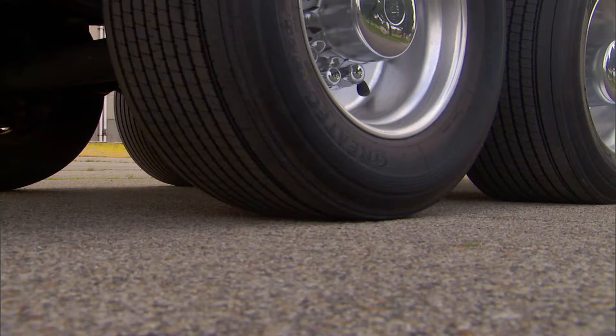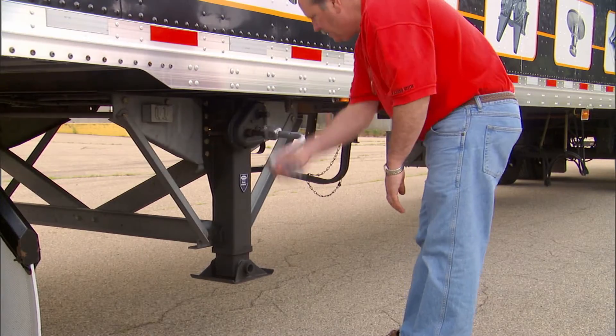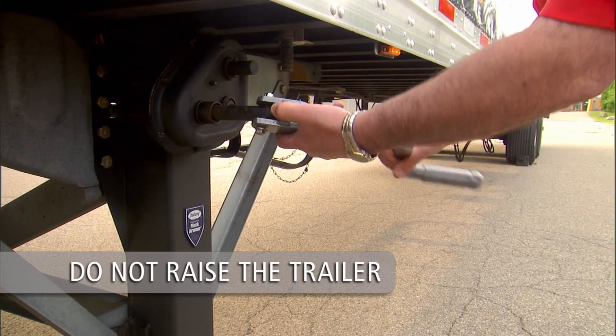Chalk the trailer wheels. Now lower the landing legs using high gear until the landing gear pads touch the ground. Do not raise the trailer off the fifth wheel.